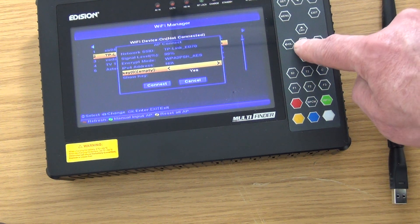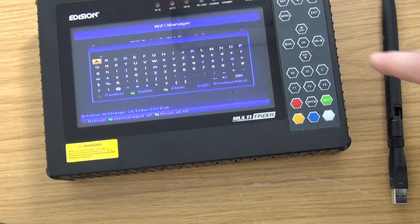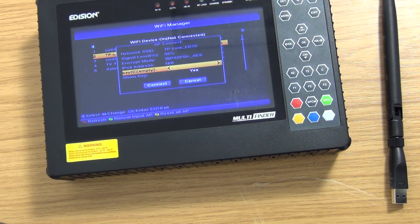At this point it gives you the opportunity to enter the password for your chosen network. You just type it in, and then your unit is set up. Think about how handy that is — all the features you can pull down and access through it. The Multifinder really does cover everything. That's how to add a USB Wi-Fi dongle. A list of associated products can be found on the freetv.ie website.